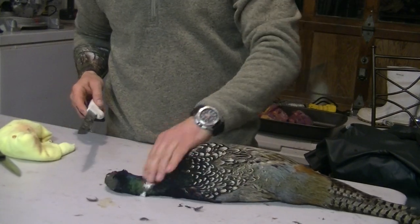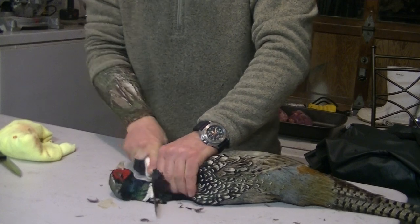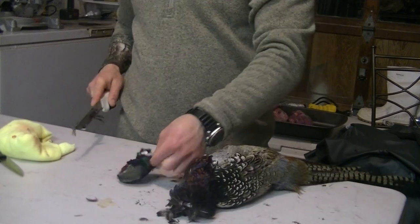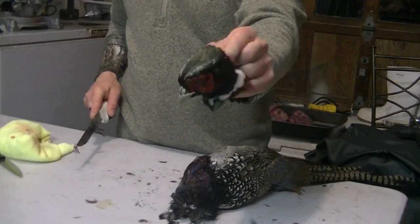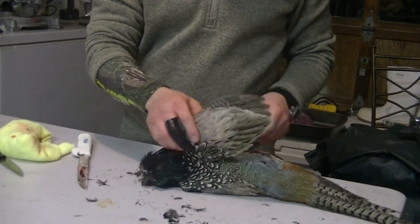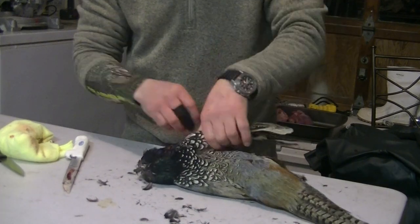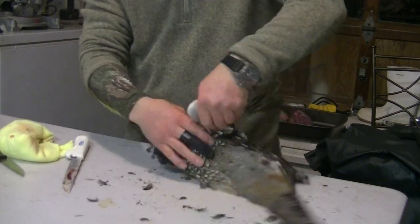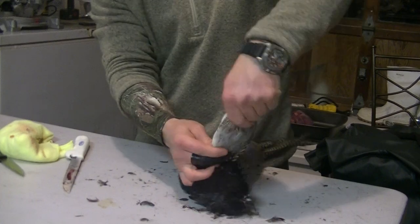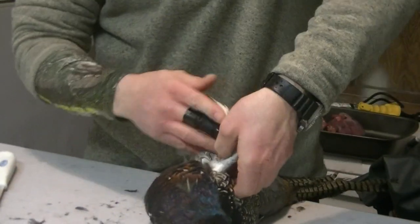Cut the head off, just about at the ring. Females are a little easier here. Right where there's two bends — top bend, and there's another bend right in here.